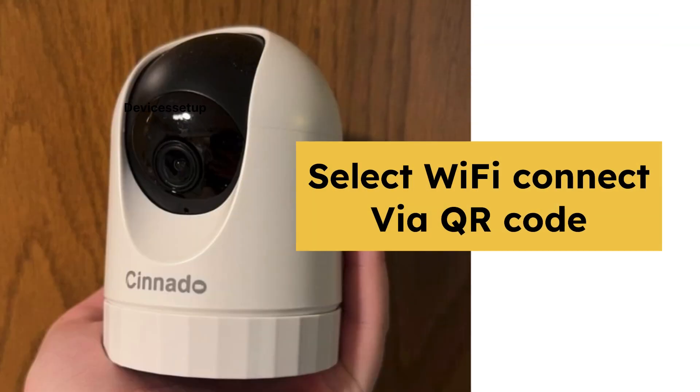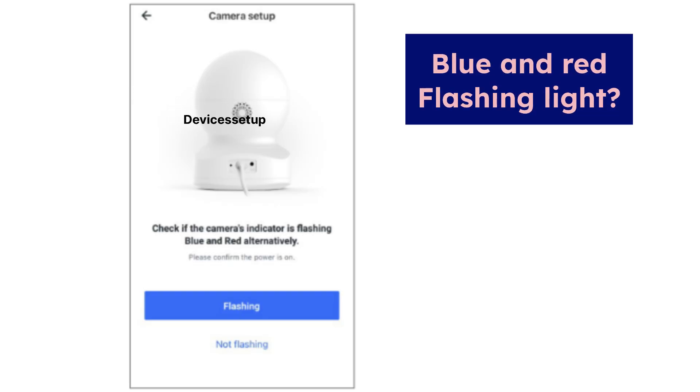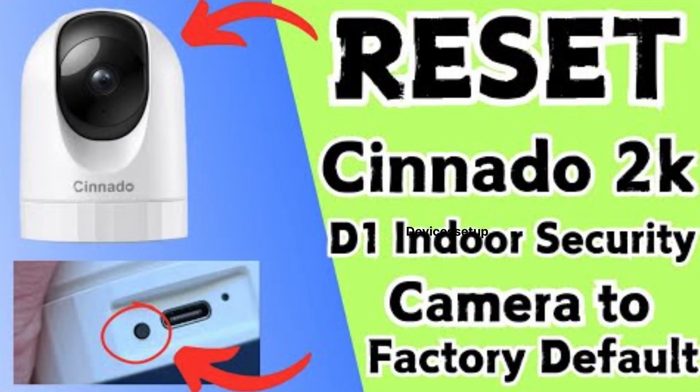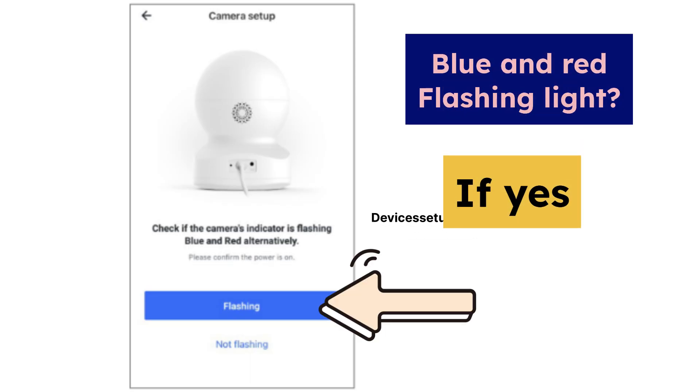Next, select the option Wi-Fi Connect via QR code. Then look at the back of the camera and confirm if you see a blue or red flashing light. If not, then simply reset the camera — watch the video given in the description to learn how to do it. If yes, then tap on the flashing option on the app.